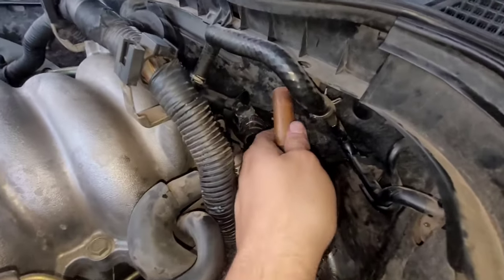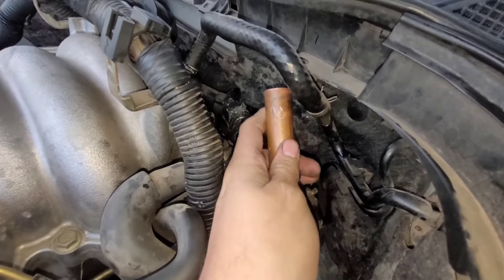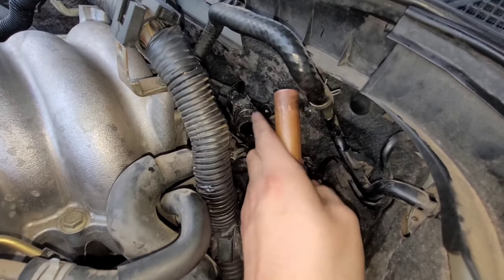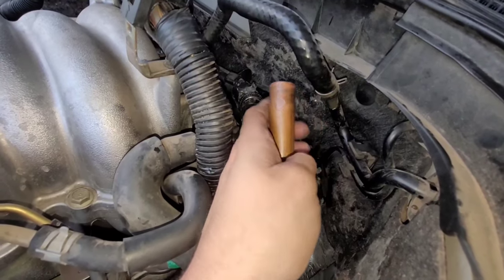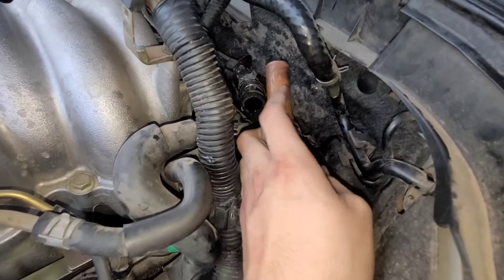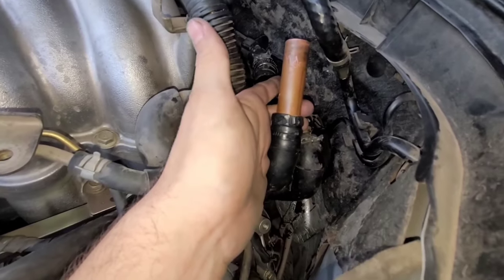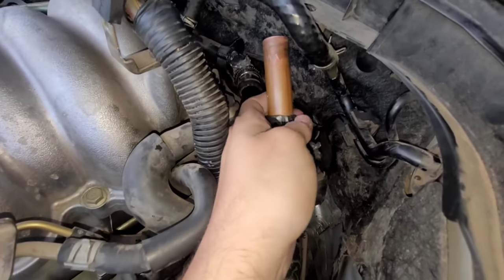There are a few more things we need to replace before starting the flush. I need to replace a bleeder that goes in the engine bay — for some reason it was replaced with a pipe. I think it just broke and they put a pipe in because that's all they had at the moment. We're going to replace it with the proper bleeder so we can bleed the system properly of all the air.